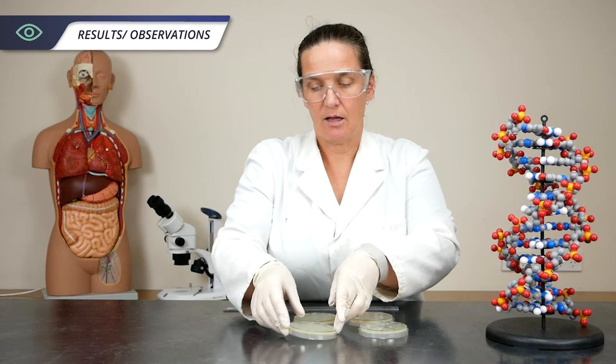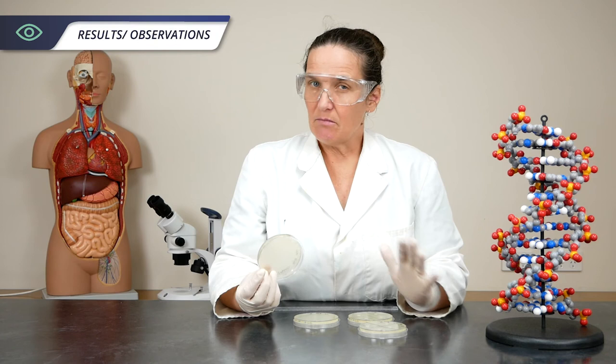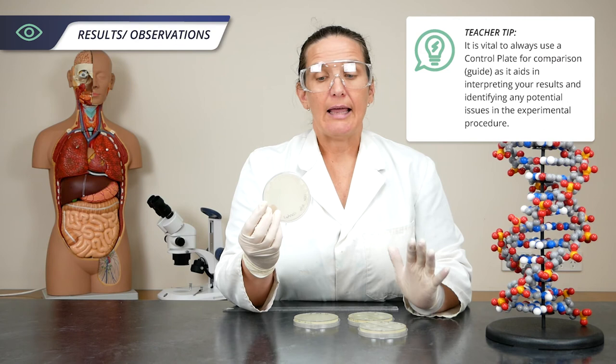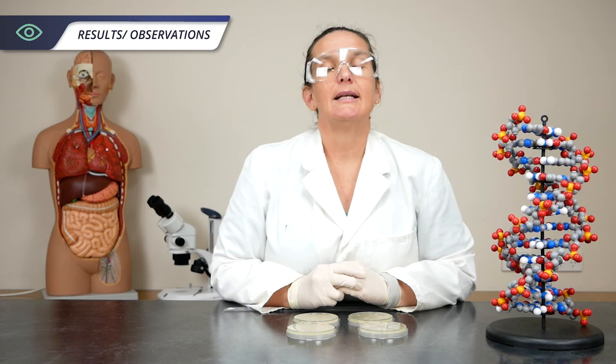Just a quick word about the reason for this control plate, even though we've got a blank disc on this one. If it so happens that you have no growth on your experiment plate, it might be that something went wrong with the growing, or it might be that the antibiotics were really effective and just killed absolutely everything. That's where you go to your control — if there's growth on here then it's the antibiotics that killed it on the experiment plate, and if there's not, then something went wrong in your cultivation.